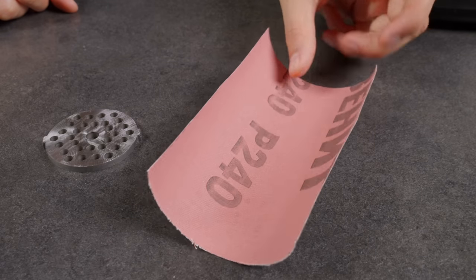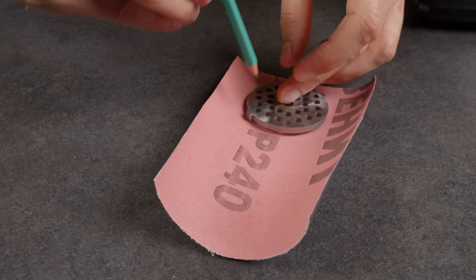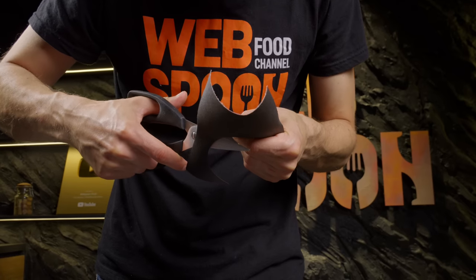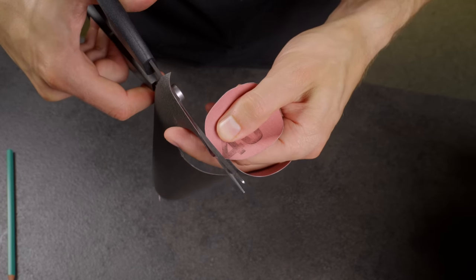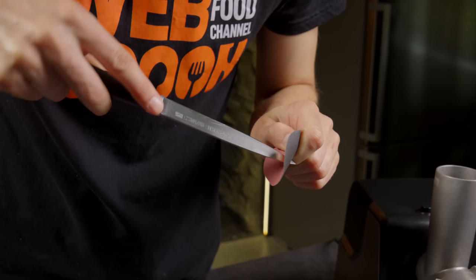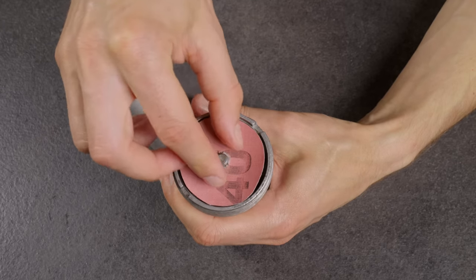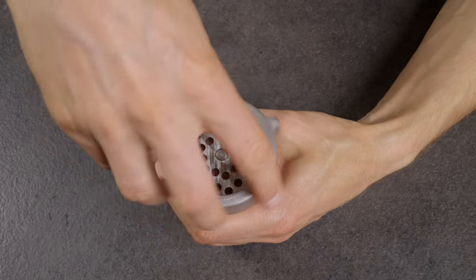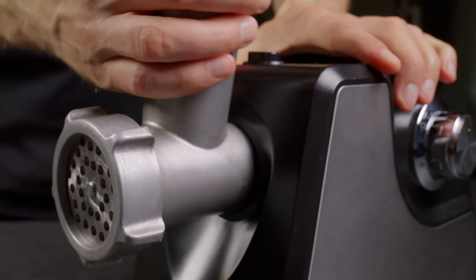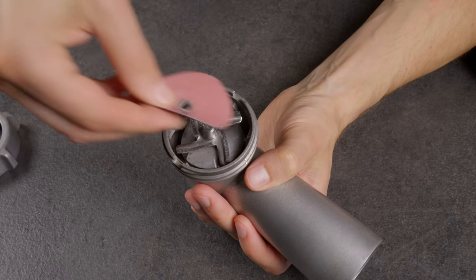Did you know how straightforward it is to sharpen the knife of your home meat grinder? Here's the method. Take a piece of sandpaper and a meat grinder plate. Cut the sandpaper into a circle the same diameter as the plate. Assemble the meat grinder, placing the sandpaper between the knife and the plate, then operate the grinder for 5 minutes. The grinder's knife will come out sharpened and exceedingly sharp.